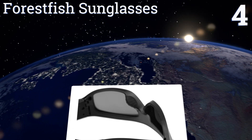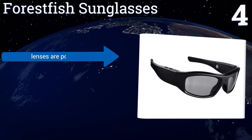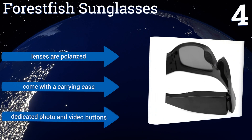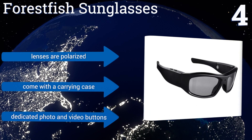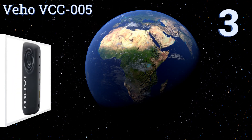At number four, the Forest Fish sunglasses have a built-in 720p video recorder and can record continuously for three hours at a time on a single charge. They come with an 8-gigabyte TF card to store your clips and can support additional cards up to 32 gigabytes. The lenses are polarized and they come with a carrying case and dedicated photo and video buttons.